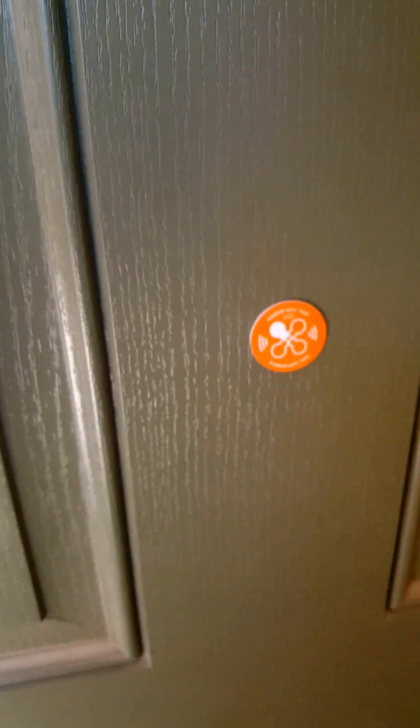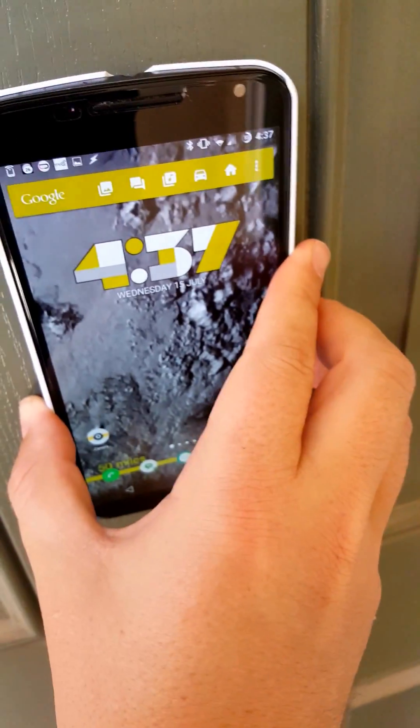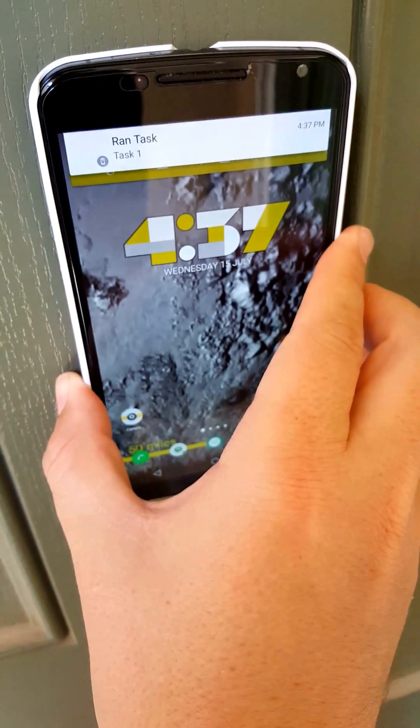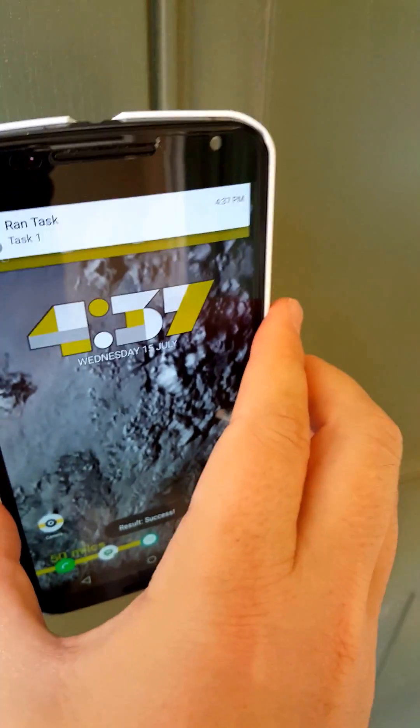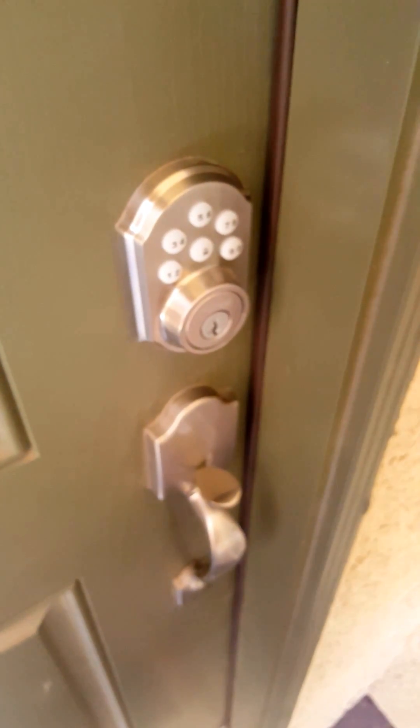Here I have my smartphone — there's the tag. Let me make sure my lock is locked — it is. So I should be able to do this. And you can see that I ran the task, and now it unlocked the door. Perfect. There you go.